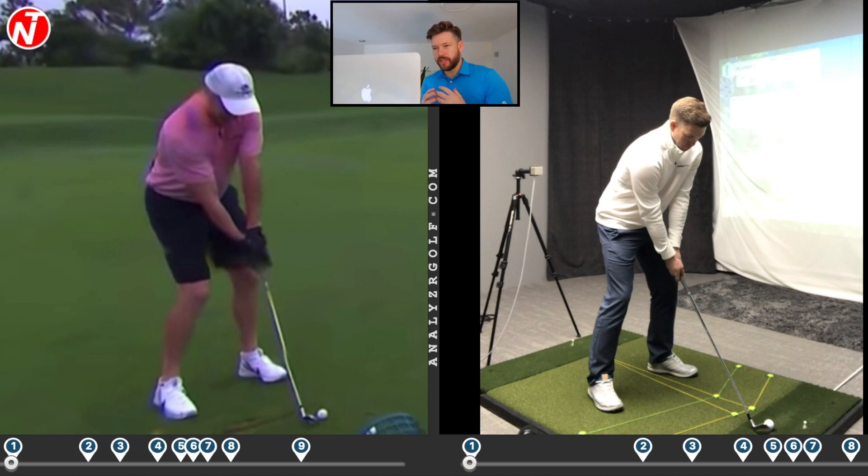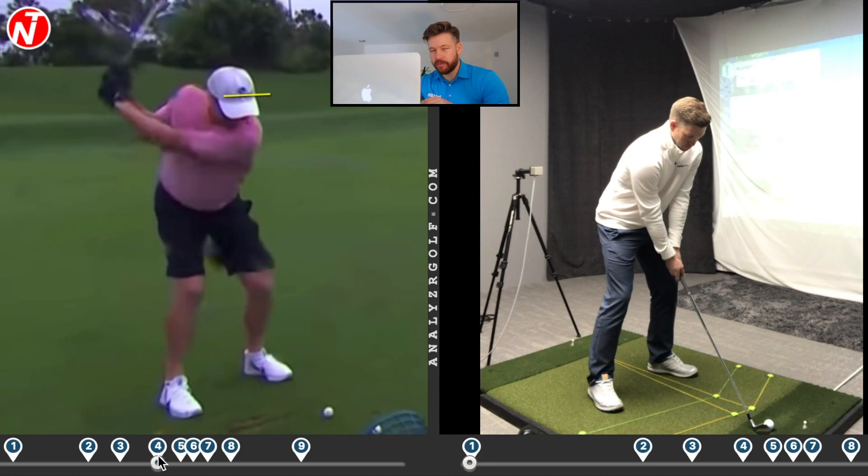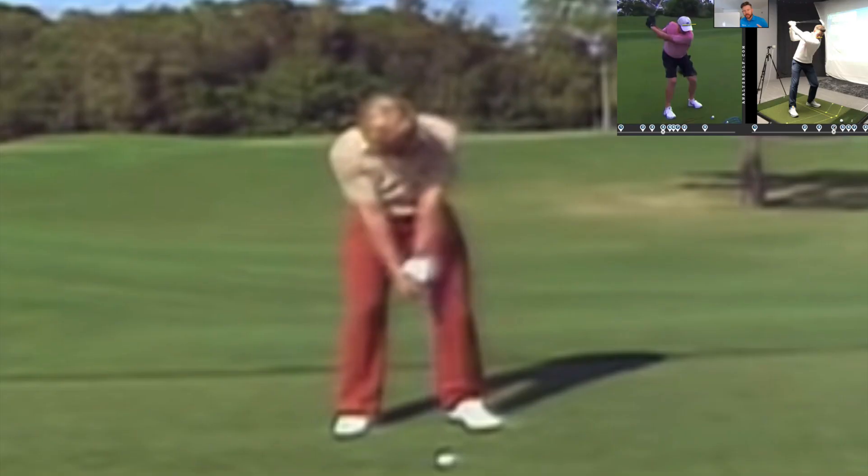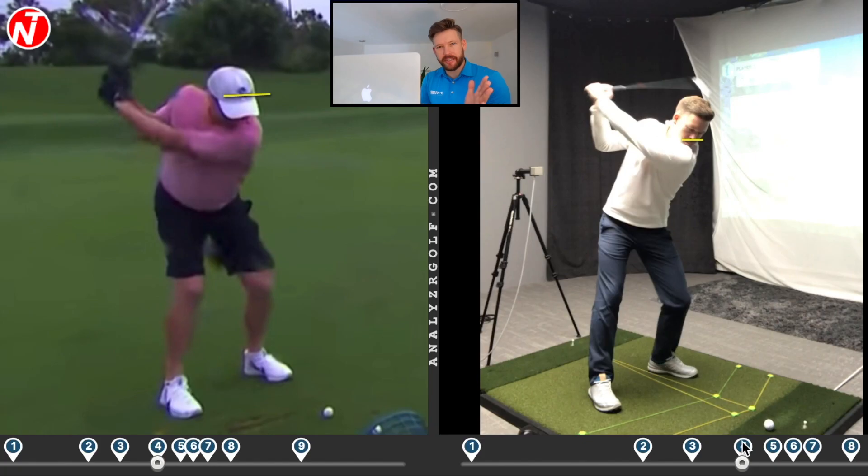The next thing I would change would be the position of Peyton's head. I know he struggled with his neck injuries and I'm not sure how much that affects his swing, but it obviously does. In his swing, he keeps his eyeline and his hat very level in the backswing. If you take a look at my swing, as I swing back, my head is actually tilted and my eyeline is slightly tilted to the left. If he set up to the golf ball and just tilted his head a little bit to the left — a little bit like Jack Nicklaus used to do at his setup position — I think that would open up his body to turn a little bit more. So I would turn his feet out, his knees, and just tilt his head a little bit to the left to help him rotate in the backswing.